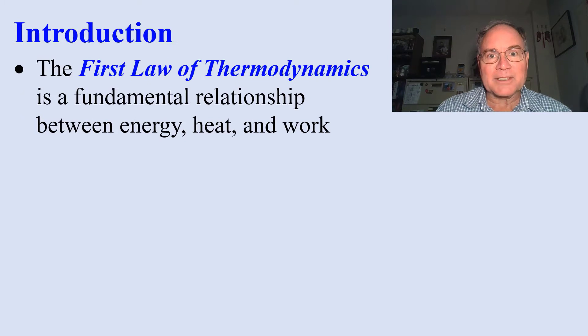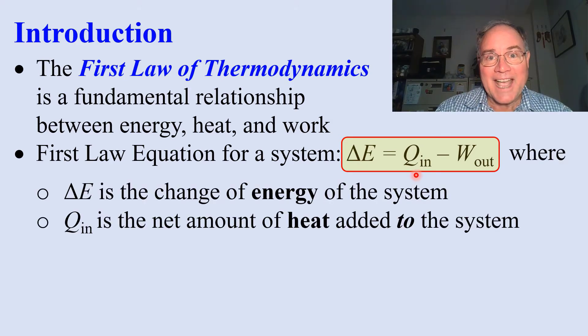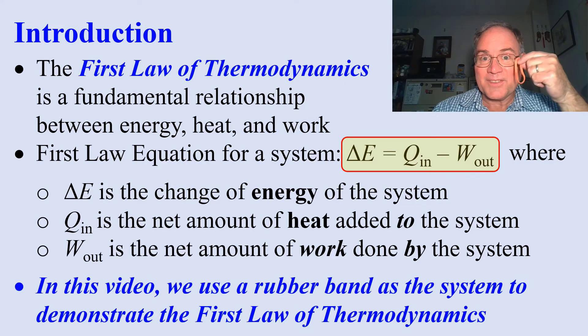The first law of thermodynamics relates energy, heat, and work. Here's the equation for a system: delta E is the change of energy of the system, Q in is the net amount of heat added to the system, and W out is the net amount of work done by the system.